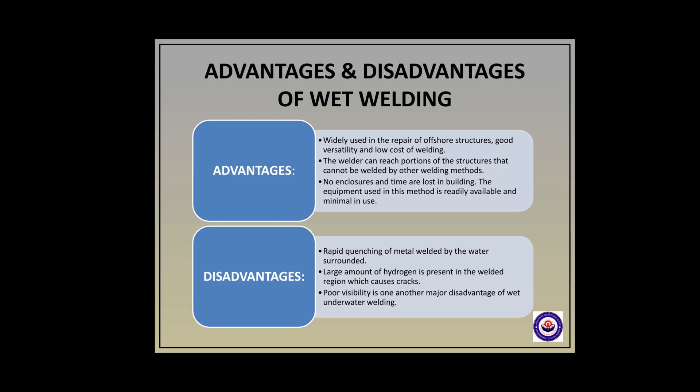Wet welding has disadvantages too. Rapid quenching of metal occurs due to the surrounding water. A large amount of hydrogen is present in the welded region which causes cracks, and poor visibility is another major disadvantage of wet underwater welding.